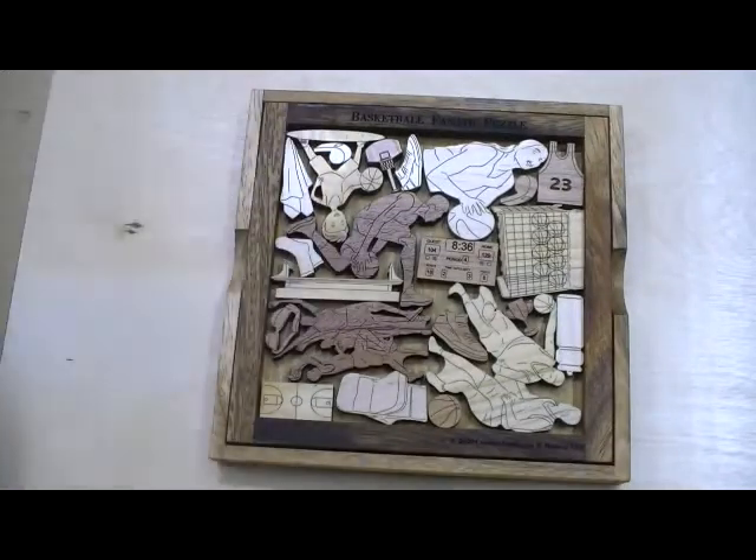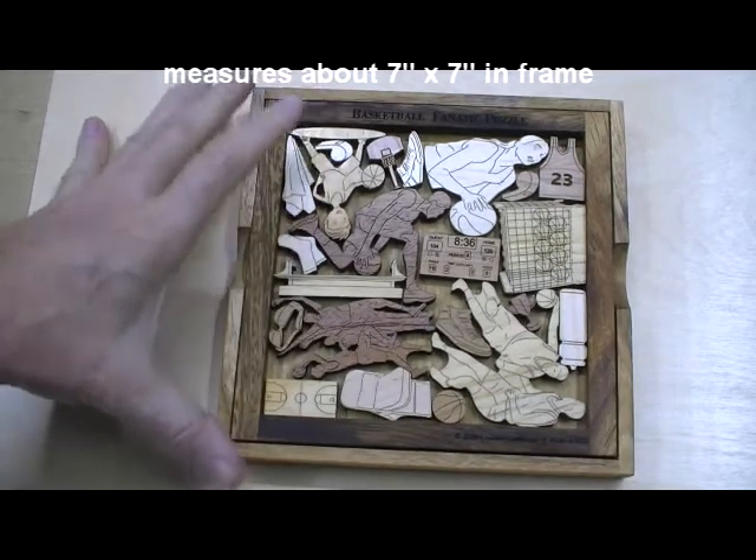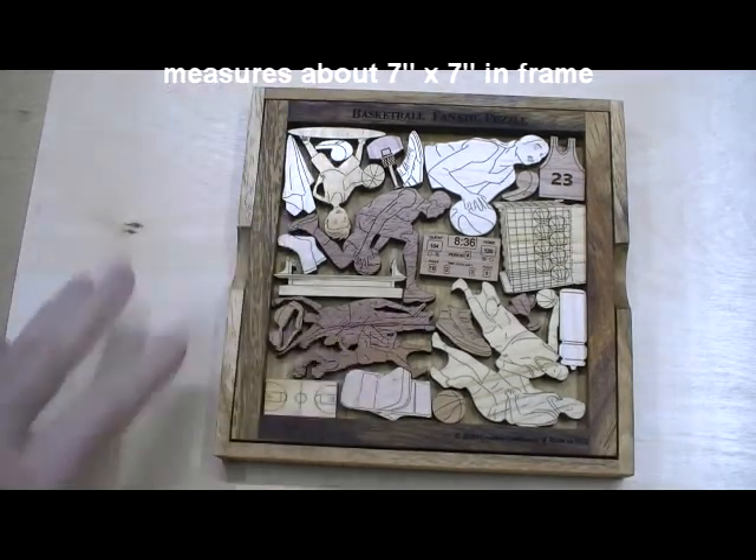The object, of course, is when these are out to get them back in. I think this is one of the most difficult ones we've done — it's really hard. It'll be a good challenge for anyone.